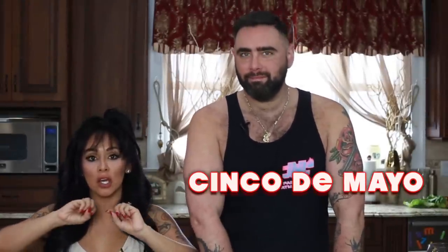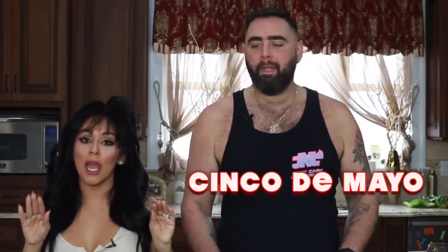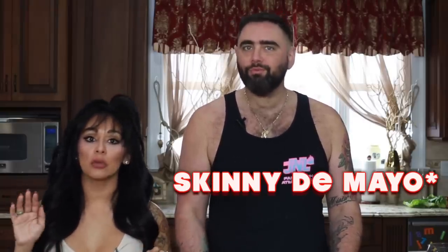Hey y'all! Me and Joey wanted to do a Cinco de Mayo cooking segment for you guys, but it's a healthy cooking segment — Skinny de Mayo. Summer is coming, we want to look good, but we still want to have a good time eating.